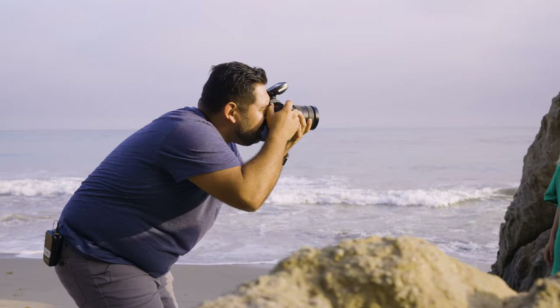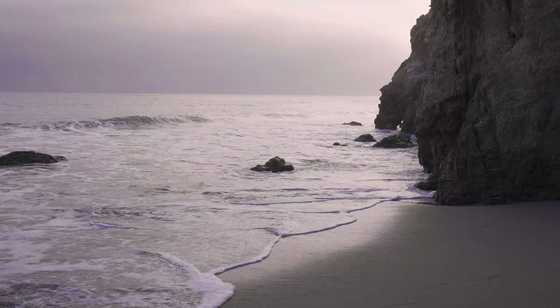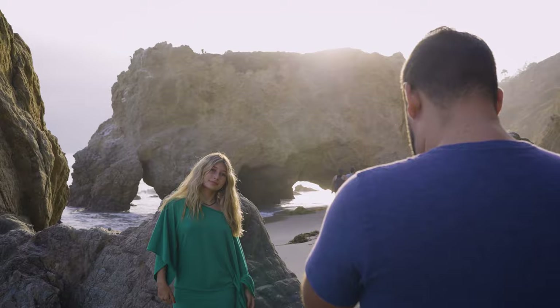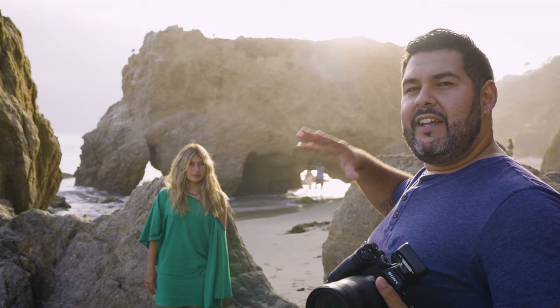I'm going to start off by shooting with only the ambient light — the available light we have today, which happens to be a nice overcast, giving us really soft light. As the sun is starting to come down, we get this really nice moody lighting. I have my model right in front of me with the sun behind her, so she's getting this really nice backlight. The issue is if the ambient light is really strong, we're going to end up underexposing her. For now, I really like this moody look, so we're going to get that light behind her and get these really nice sun rays.